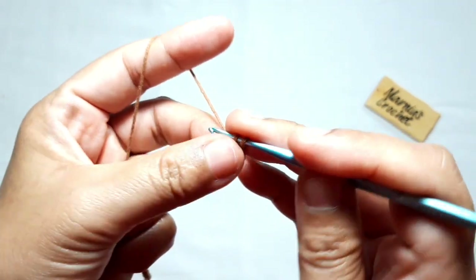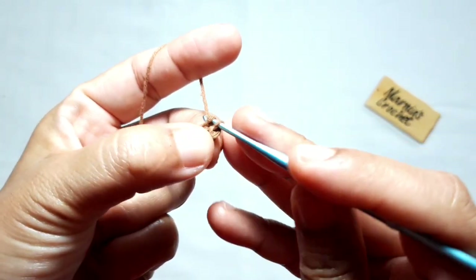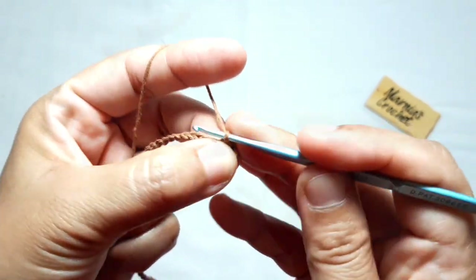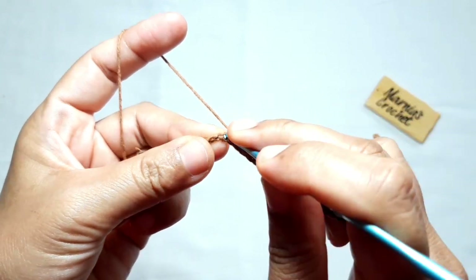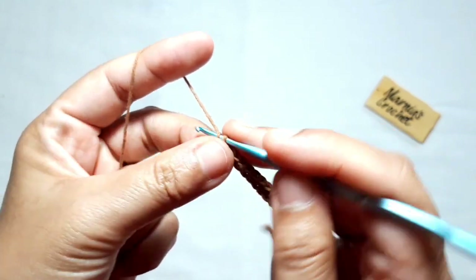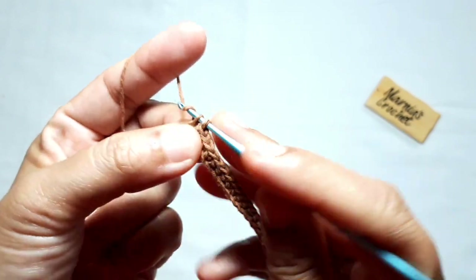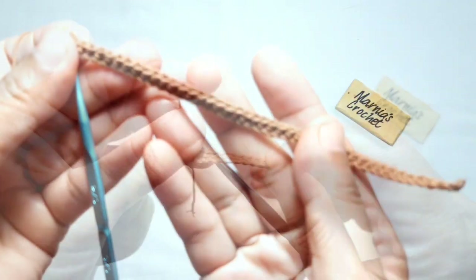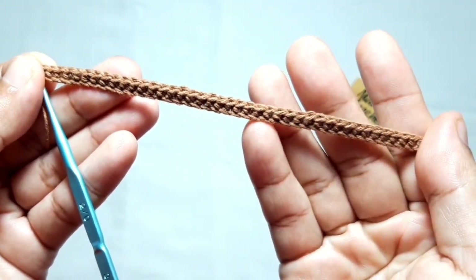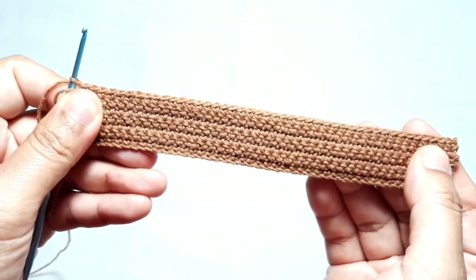Then make one single crochet in each of the stitches until the end of this row, which consists of eight side stitches. This is what it looks like.